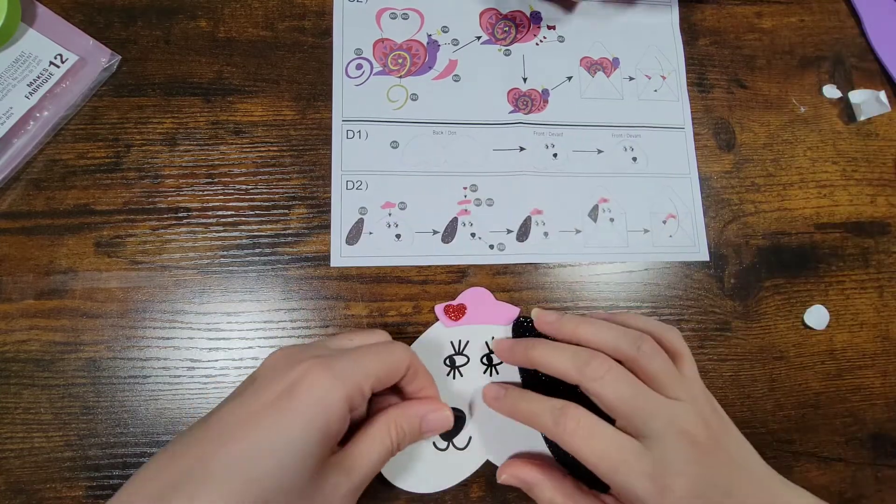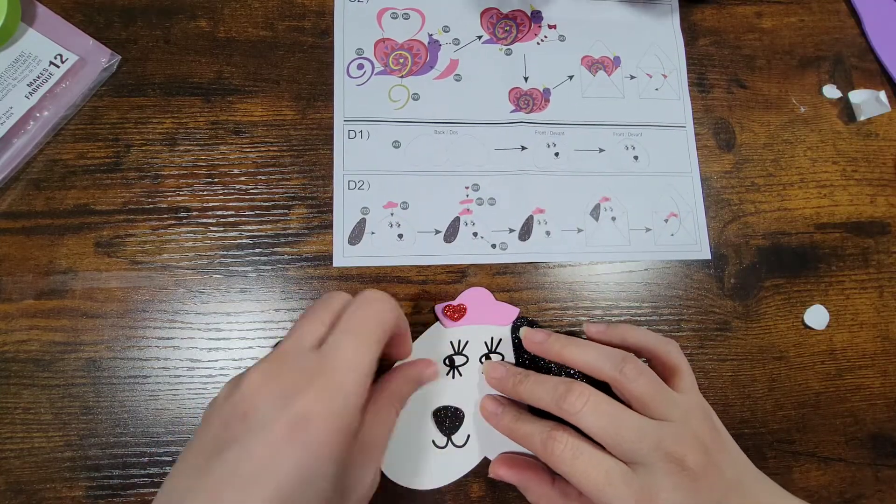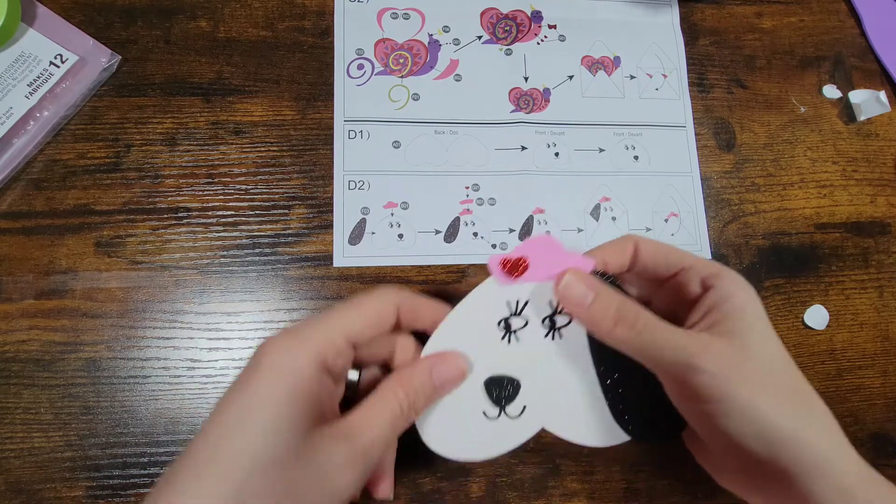And last we are going to do the nose. We just put it on top of the little nose that's already there, and that is it for this one.